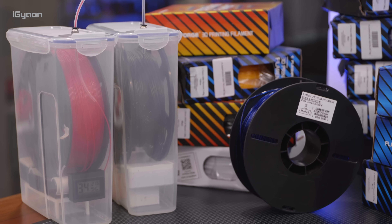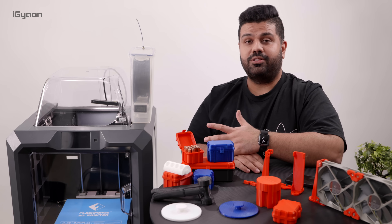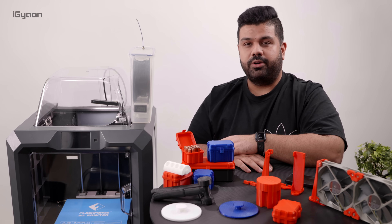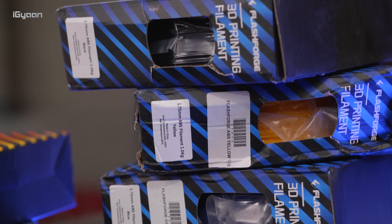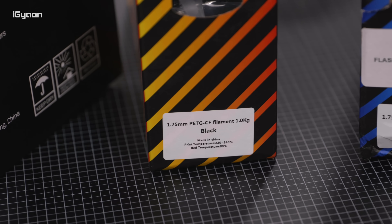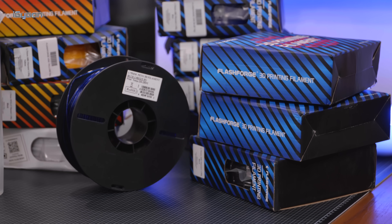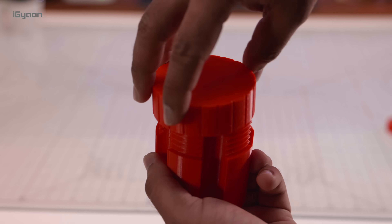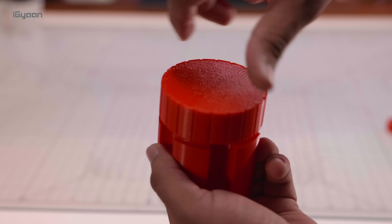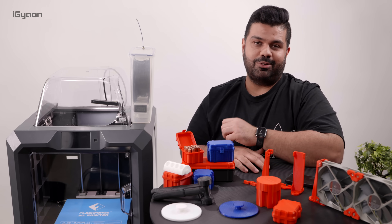Once you get into this hobby, or if you get into this professionally, there is really no end to how much filament you can get — because not only is it exciting to build something of your own, it is even more exciting to see it come to life. We've experimented with a few filaments: we've tested out PLA, PETG, TPU, ABS, carbon fiber filament, and some of the other filaments that are available. Even metal-bonded filaments are available now. So you can print really interesting products and have some really sturdy designs and objects made right in front of your eyes in your own house or office, which is absolutely fantastic.